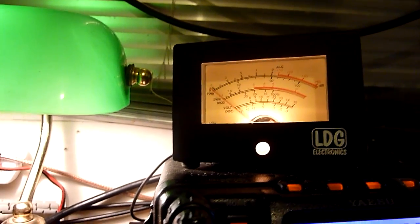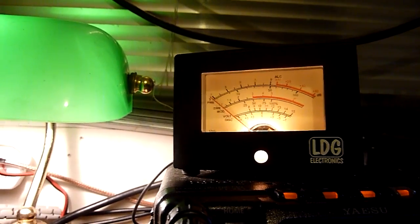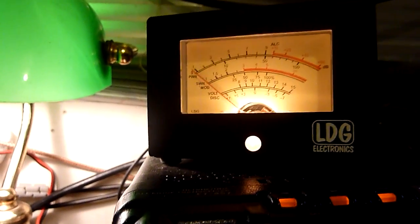That's it — that's vertical polarisation on FM. Back to horizontal now — there you go.